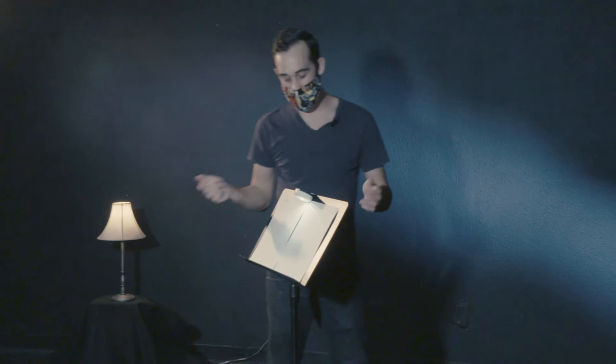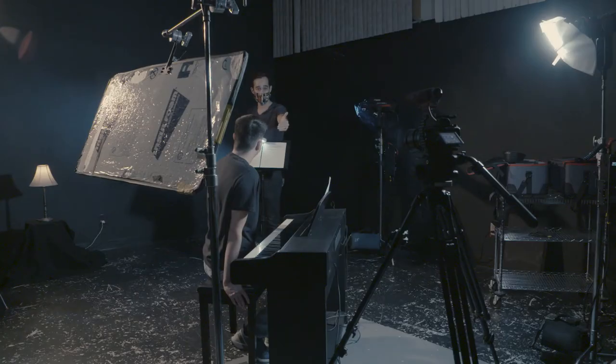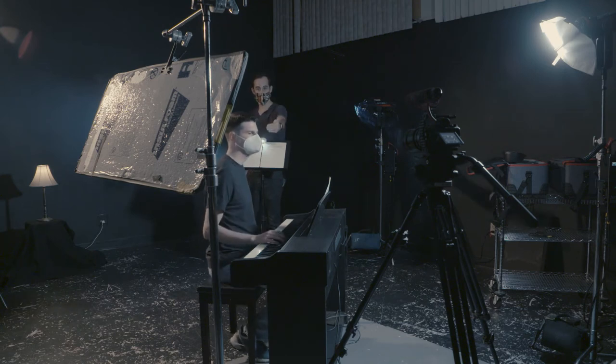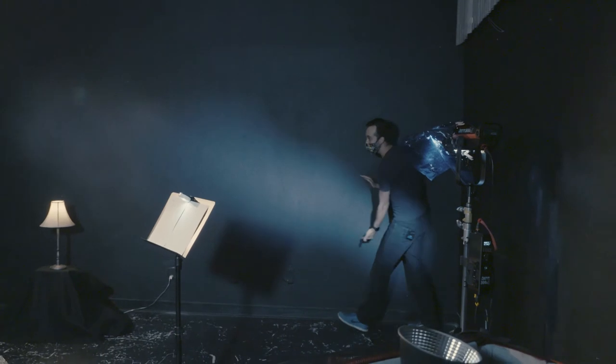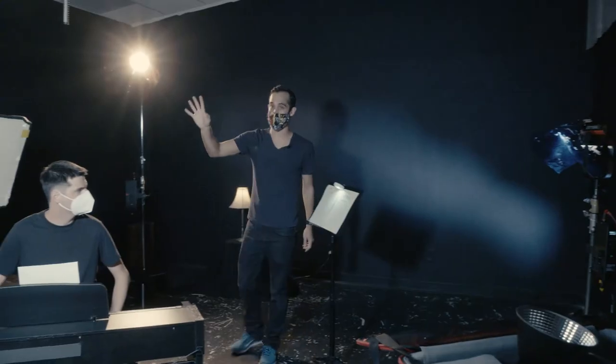I added a music stand with some paper on it and taped a little push light on there to make it look like a music stand light. I have the piano in the foreground in front of Paul, then Paul, then the music stand, the lamp, and then I added a background light. I added some cinefoil — basically just black aluminum foil that's heat resistant — and shaped it into a straight line hitting the back wall. I added a blue gel so that it contrasts the warm gel hitting the back of him, so he stands out from that background a lot more and keeps the back wall from being just black and boring.